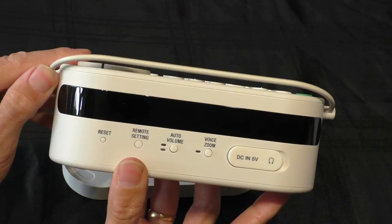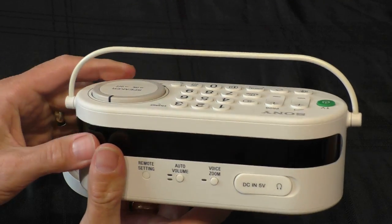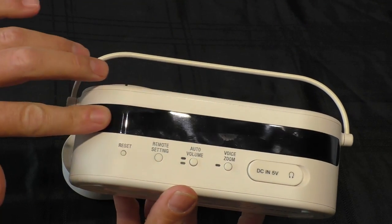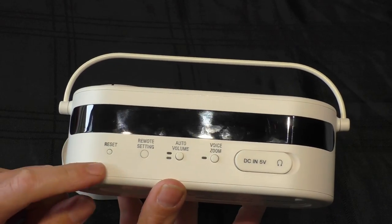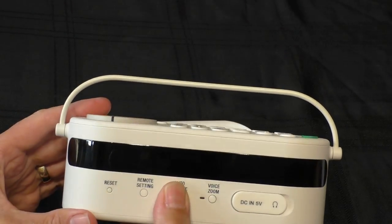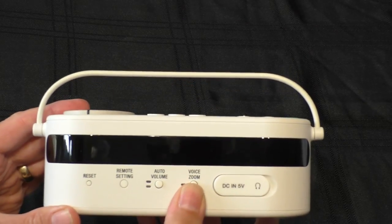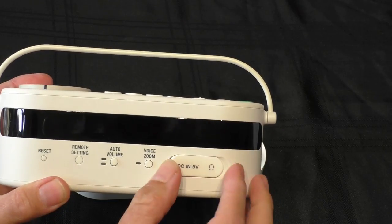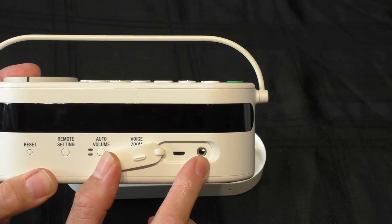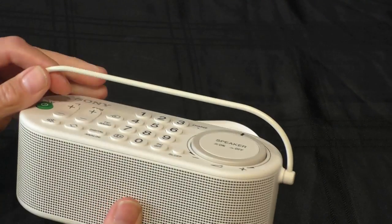Moving on to the back — the first thing you notice is the handle, which slides up. It's very nice, feels like coated aluminium rather than plastic, so hopefully it won't break anytime soon. Directly below that you've got very wide infrared transmitters, which means you can have this placed anywhere in the room and it will operate your TV's controls. Below that we have a reset button, a control pairing button, an auto volume switch that kind of works, and a voice zoom that works very very well and improves audio quality. Behind a little rubberized patch there's another charge socket so you can charge it away from the base, and then the very important headphone socket so you can sit with this and use headphones to listen to your TV.